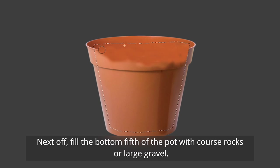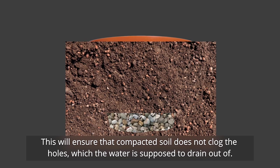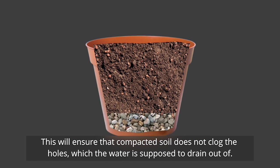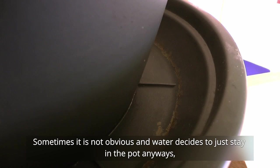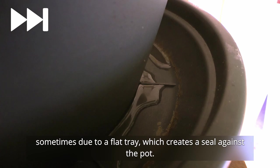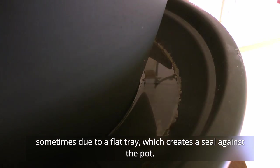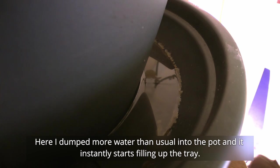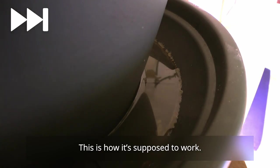Fill the bottom fifth of the pot with coarse rocks or large gravel. This will ensure that compacted soil does not clog the holes which the water is supposed to drain out of. And lastly, actually test it — sometimes it is not obvious and water decides to just stay in the pot anyway, sometimes due to a flat tray which creates a seal against the pot. Here I dumped more water than usual into the pot and it instantly starts filling up the tray — this is how it's supposed to work.